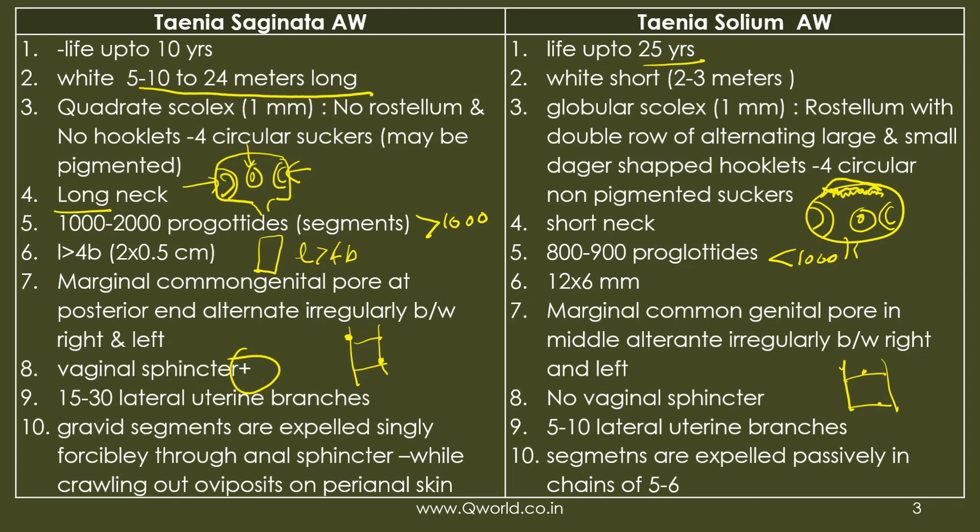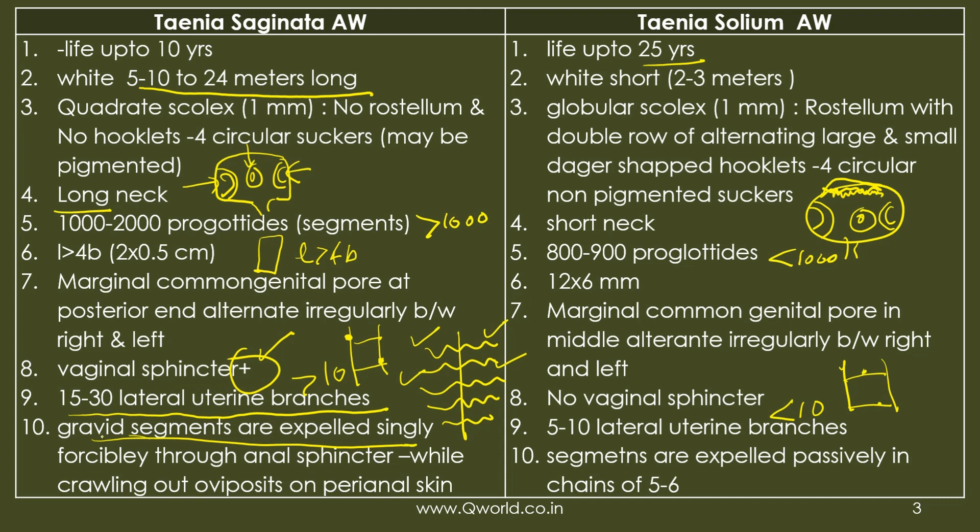The key differentiating feature is the uterine branches: the uterus is the central structure and its lateral branches are more than 10 in saginata and fewer than 10 in solium. Because saginata has a vaginal sphincter, gravid segments are expelled singly and forcibly, with eggs deposited on the perianal area while crawling out. Since solium lacks a sphincter, segments are passively expelled in chains of five to six.